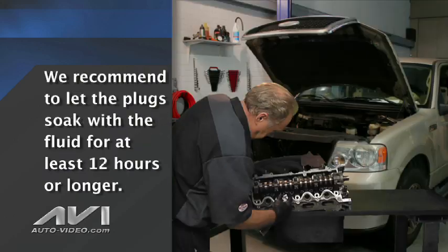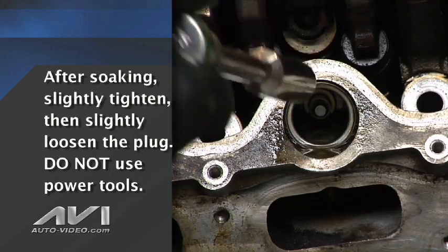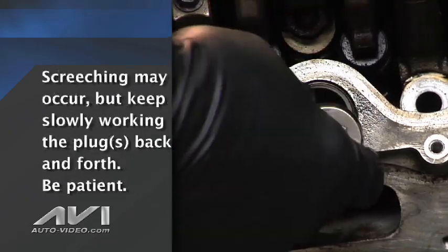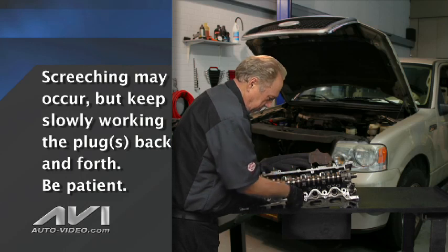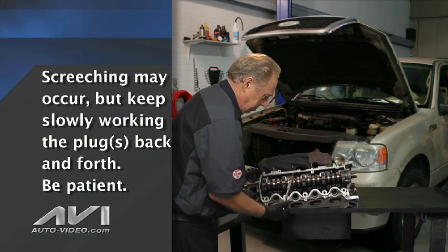AVI techs recommend a minimum 12-hour soak time — the longer, the better. After soaking, slightly tighten then slightly loosen the spark plugs using only hand tools, not power tools. Work each plug back and forth several times. You may notice some screeching sounds during this, but slowly continue until the effort is reduced. Patience is key, and that is why the long soak period is recommended to make it easier.